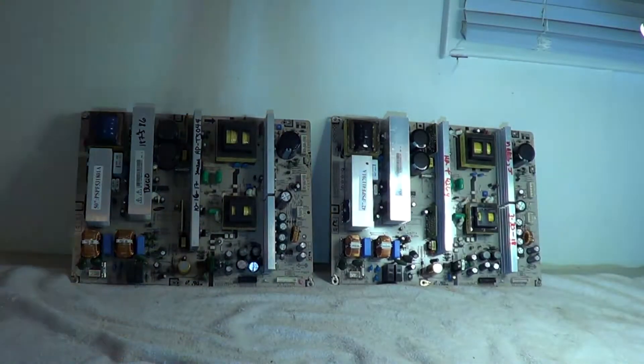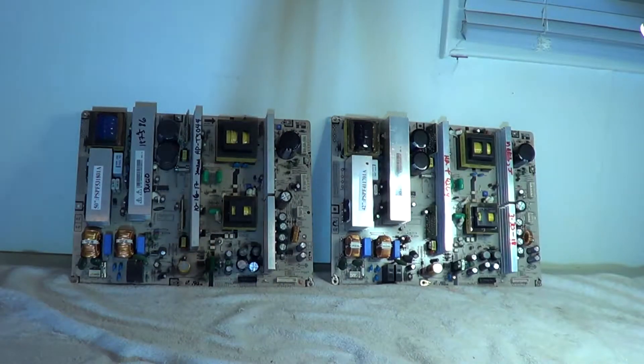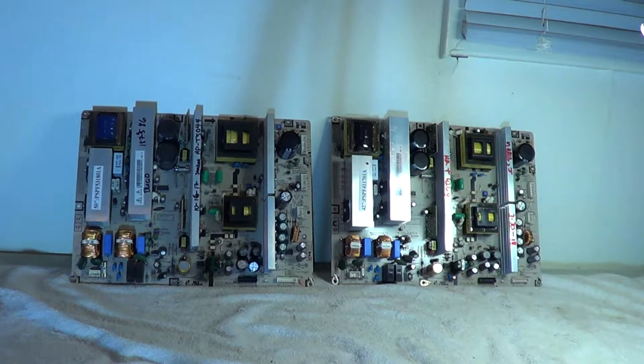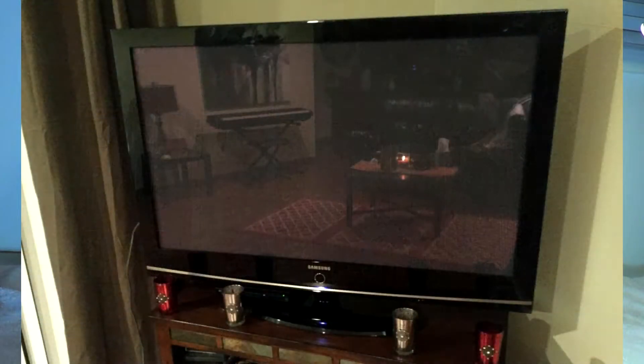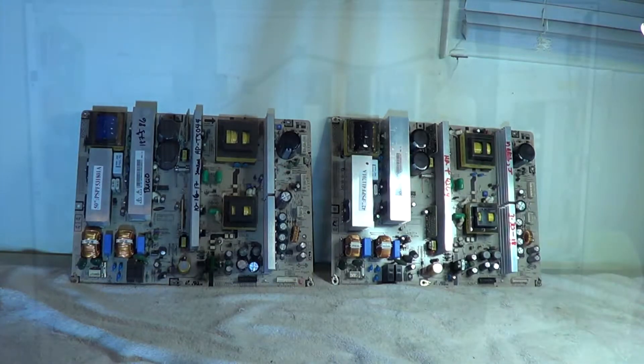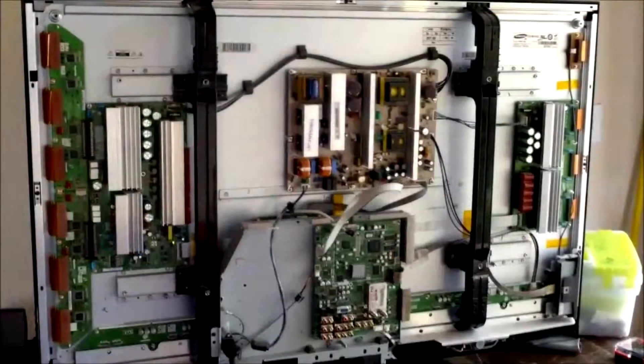Today we have two power supply boards from a Samsung plasma, probably made around 2007-2008. They came in two popular sizes: the 42 inch and the 50 inch. Basically what happens with those sets is they'll stop working — all you hear is a click or continuous clicking, but the TV never comes on.